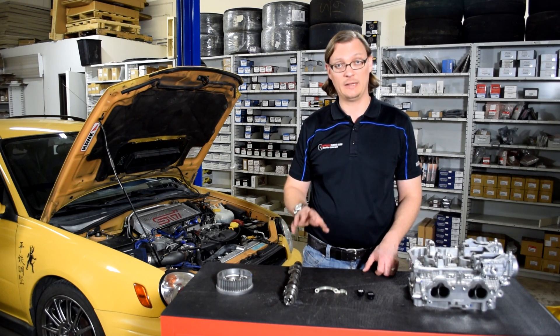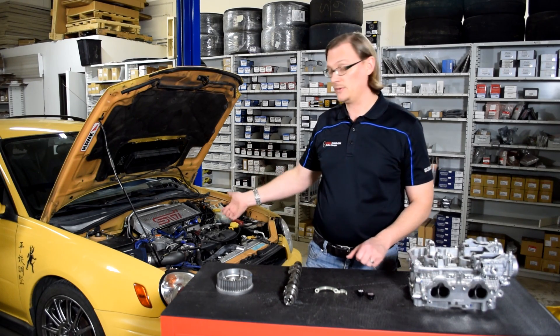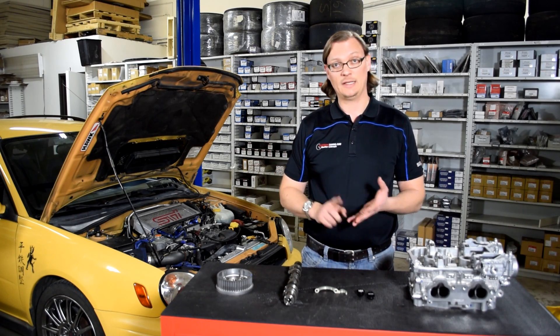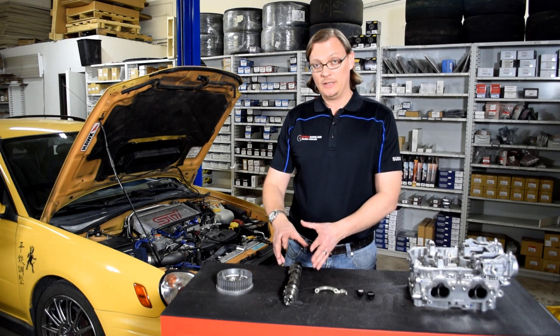If you're looking at aftermarket cams, non-AVCS is still the way to go. For instance, what we used is a GSE Stage 1 non-AVCS cam. That way you don't have to deal with oil leaks and the centerline is correct.